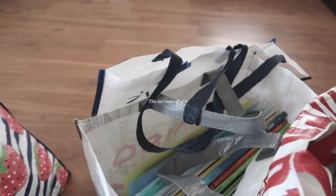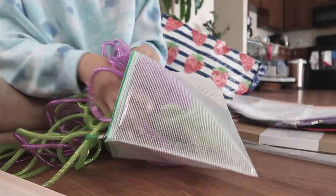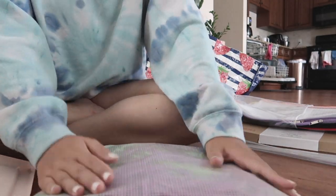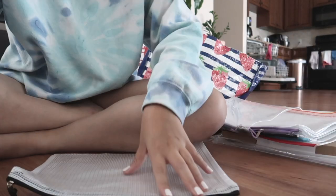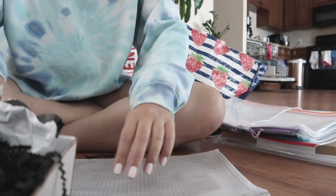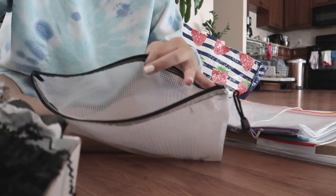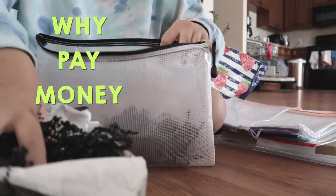I just have way too much stuff. I'm gonna grab a black mesh bag — I recently ordered some perfume that came in this packaging. It comes with this black filler paper, which is perfect for a sensory box. So I'm gonna just put that in here to also store it. Why pay money when you don't have to?